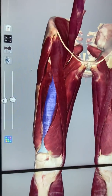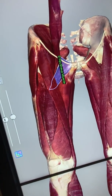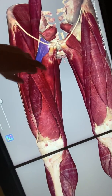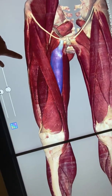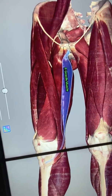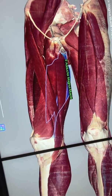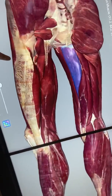On the medial thigh we have pectineus, then gracilis, then adductor magnus. Rotating all the way around to the back gives us a view of the posterior thigh.